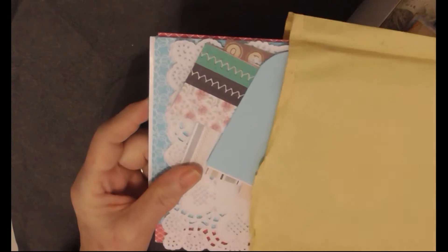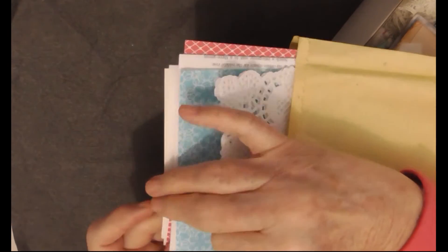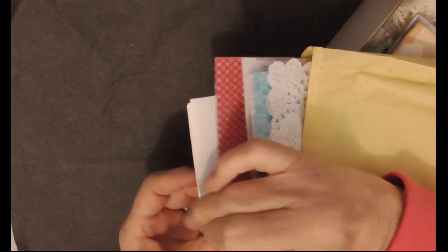So the first thing we have is a baggie with things like doilies, serviettes, bits of cardstock and paper, some book pages, and various bits and pieces. There will be as much in here as I can fit. I'm trying to keep the boxes just under 500 grams, so if there's room for a little bit more stuff I'll certainly be adding it.